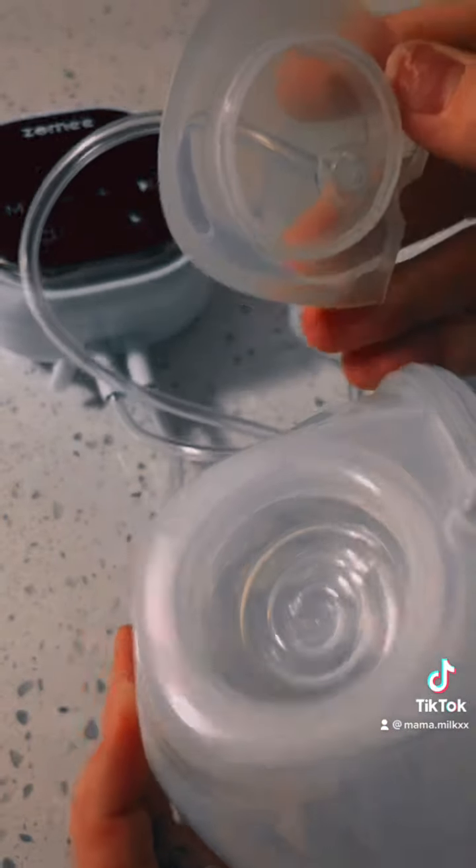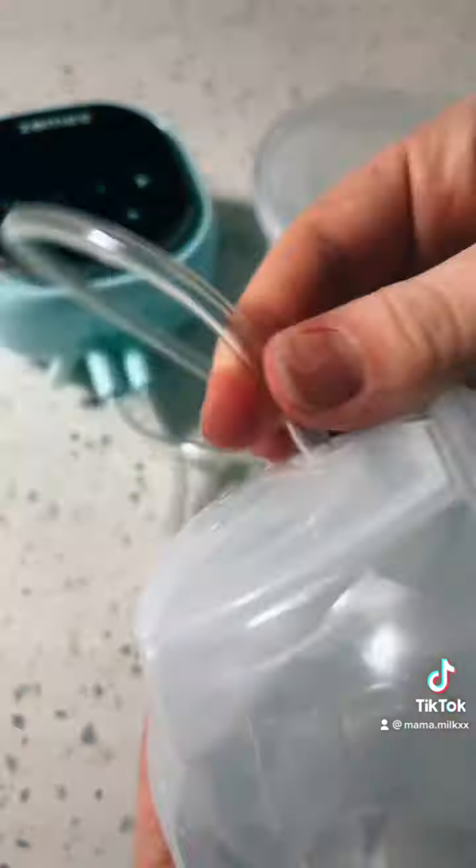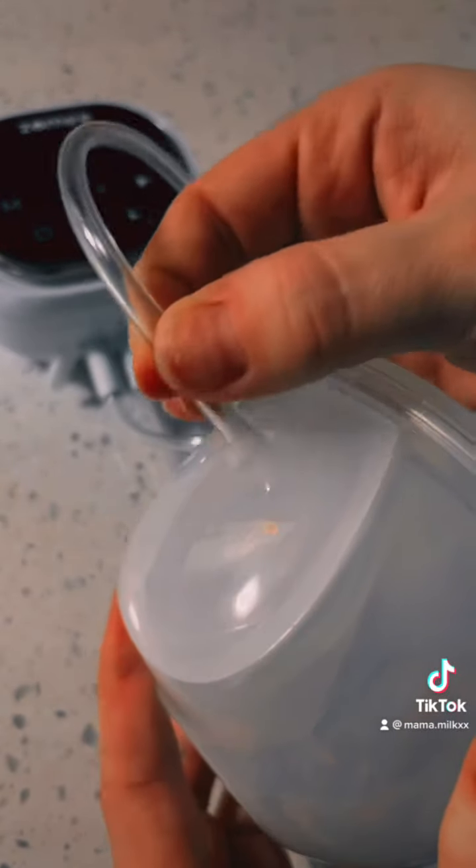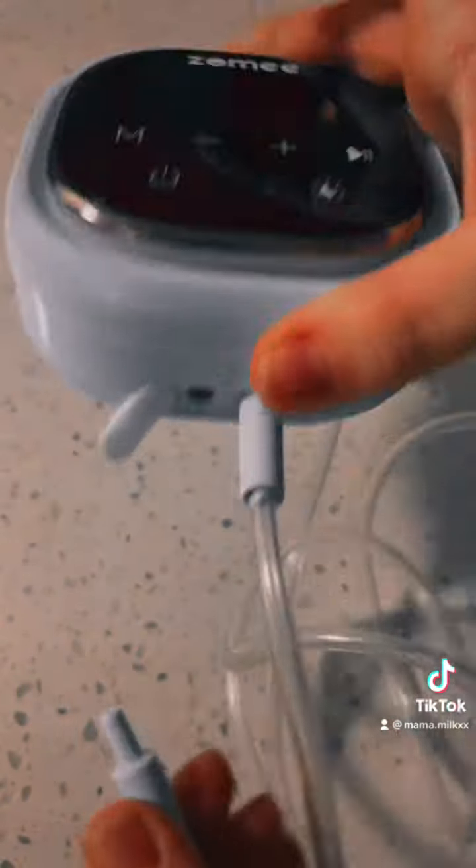These hold 8 ounces. They're super easy to pour and assemble. As you can see, it just clips in there and you can just take off the tubing. If you use the normal phalanges, it's super easy to go back and forth with those as well.